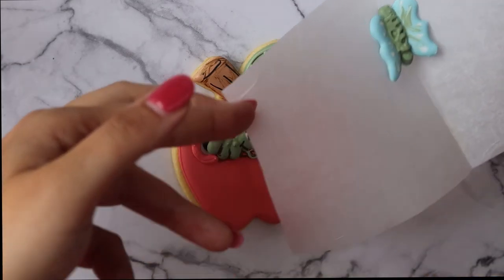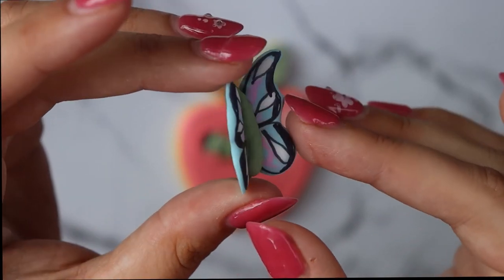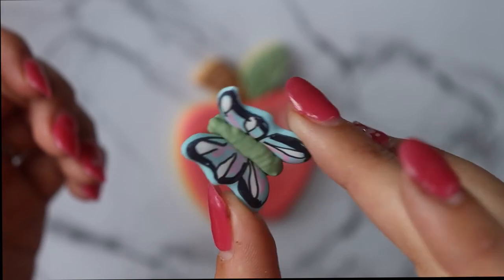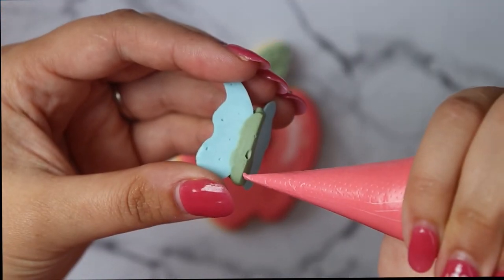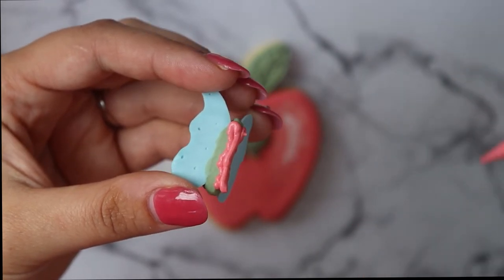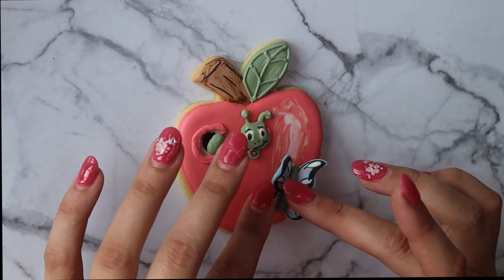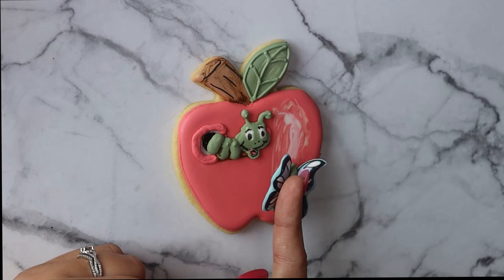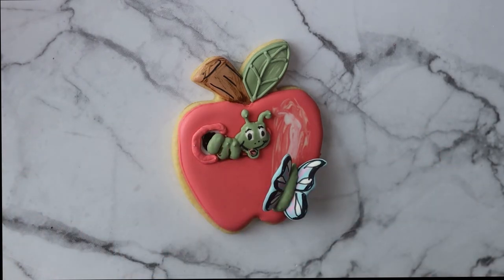I got way too excited about this cute little 3D butterfly! To apply it, all you do is pull it away from the folded parchment backing once it's completely dry and the wings are set. I added a bit of extra icing on the bottom just to make sure it stayed secure, held it in place long enough to set, and balanced it on itself with that icing. This is my absolute favorite cookie of the whole set - I love the way that little 3D butterfly looks next to the apple and the worm.